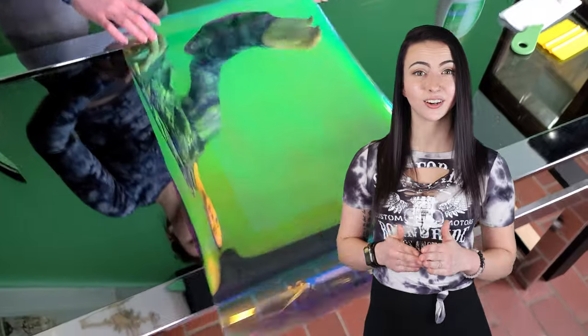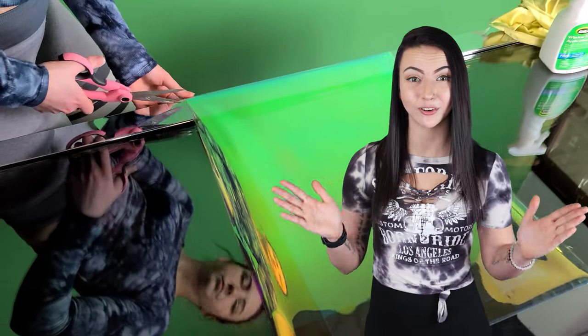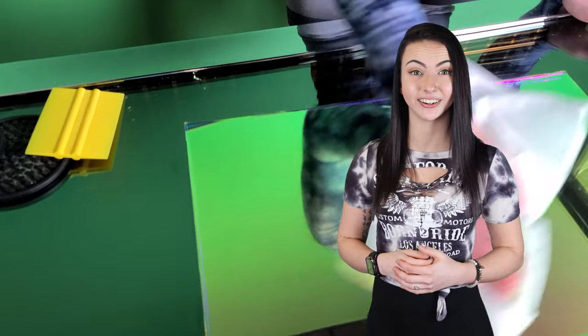A lot of people ask: what's the difference between ordering dichroic film and a dichroic mirror? A dichroic mirror is more scratch resistant, which makes it perfect for applications which require cleaning. You'll want to be careful with your dichroic film not to scratch it. With proper handling, your dichroic film can last for years.